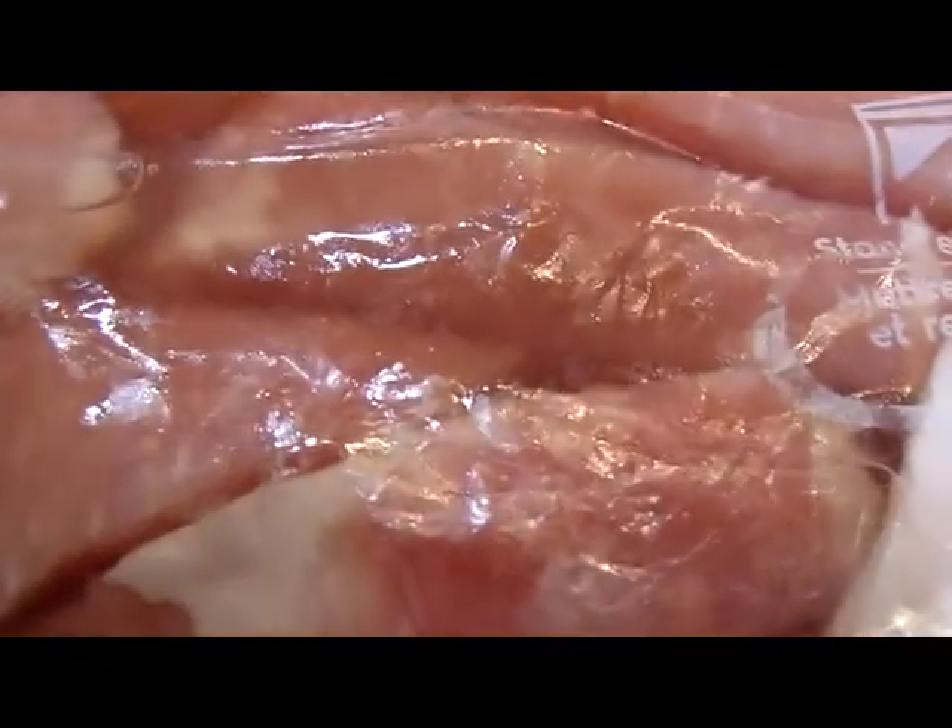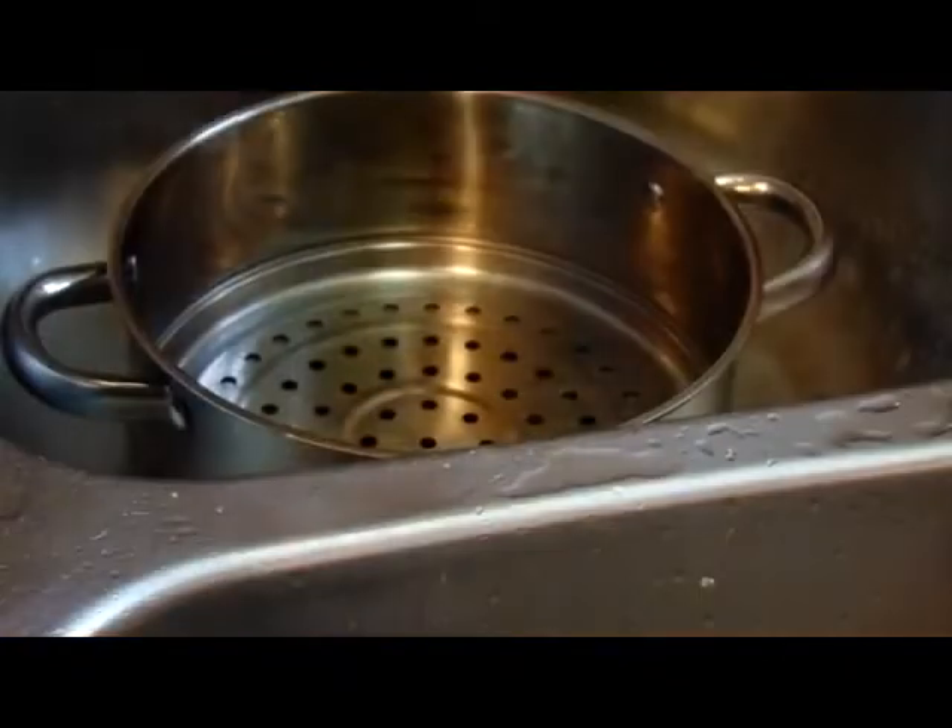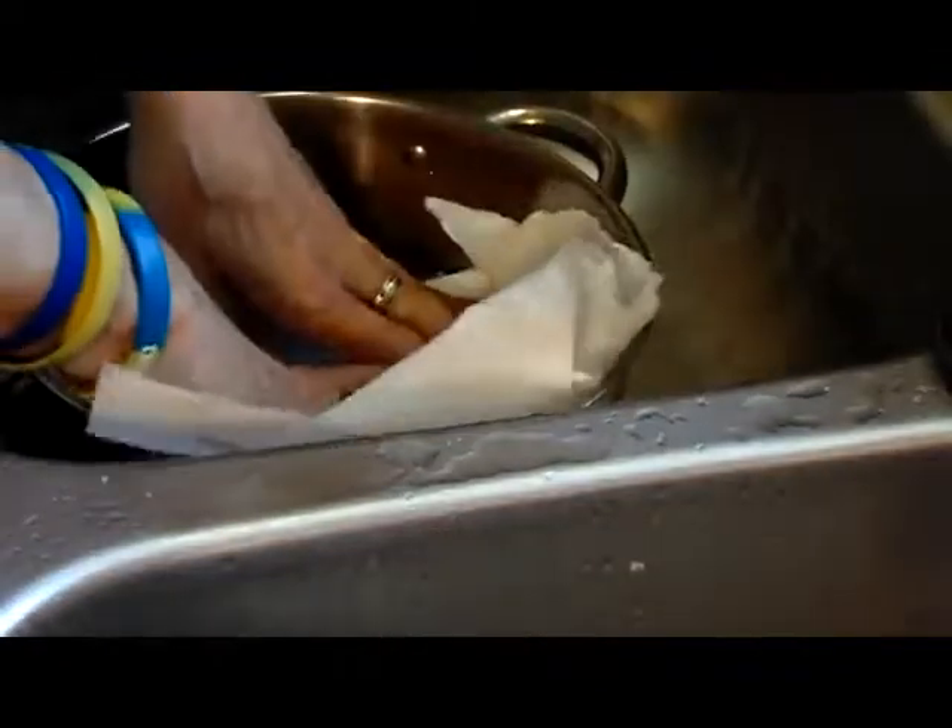I've had these brining overnight in an equal amount of salt and sugar water — half a cup each — in about a gallon and a half of water. After we get the brine drained off, we're going to dry them out best we can with some paper towels.